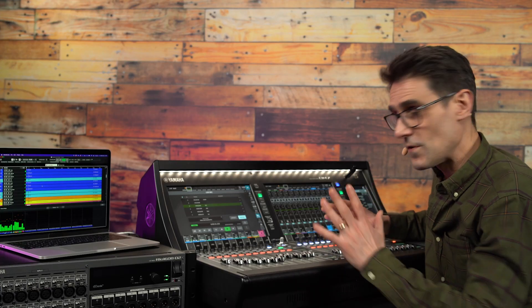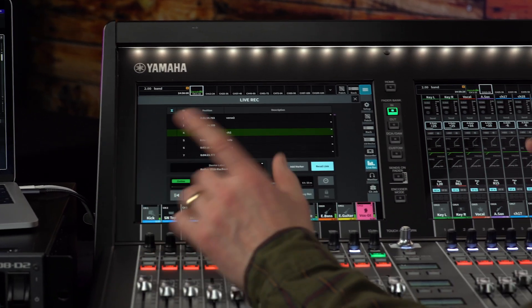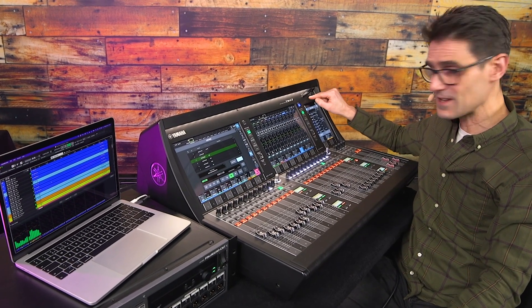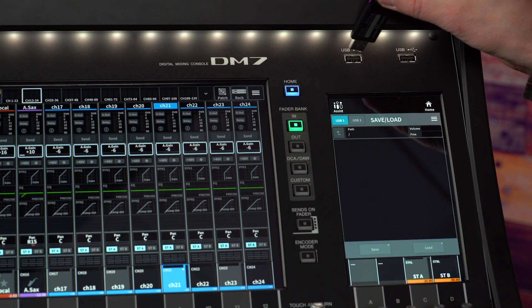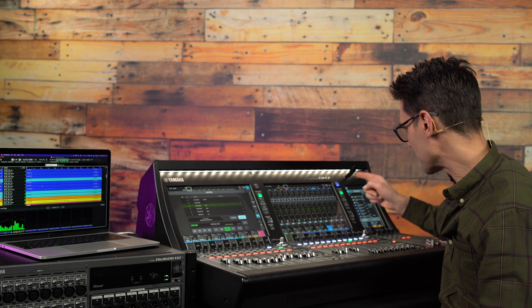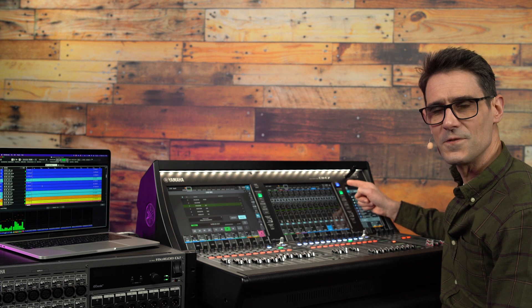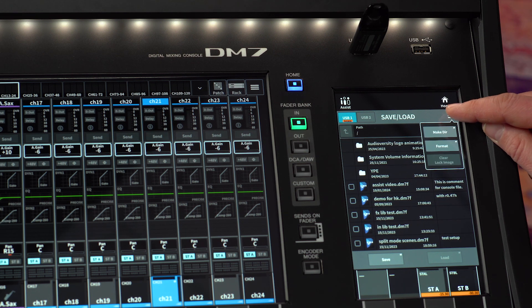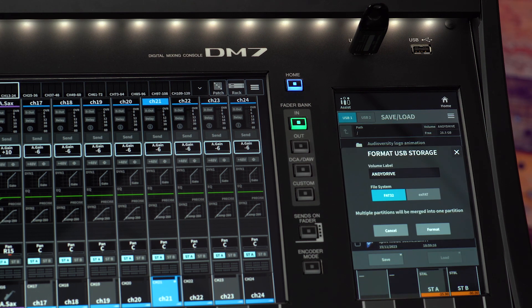Before we move on to multi-tracks, let's take a look at stereo recording using the top panel USB port. Insert a USB drive which is formatted with either FAT16, FAT32, or exFAT. If you're not sure how it's formatted, you can do it in the Save Load menu.